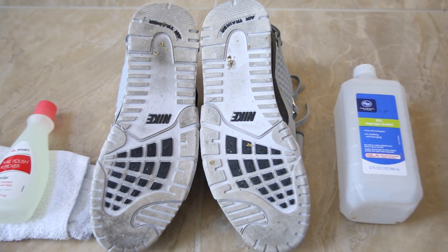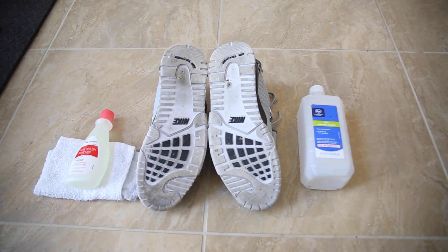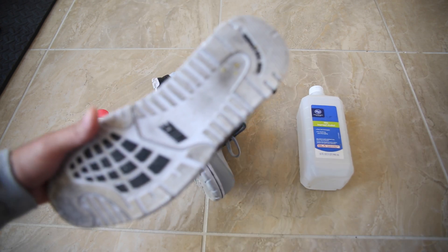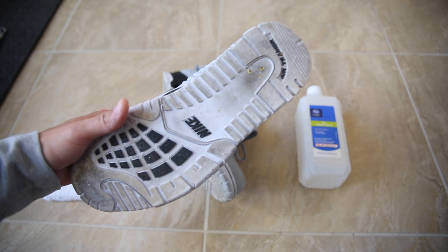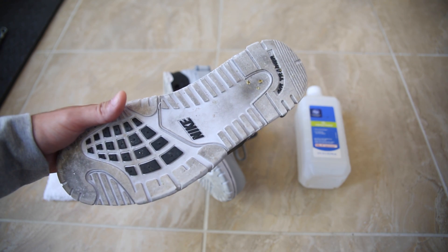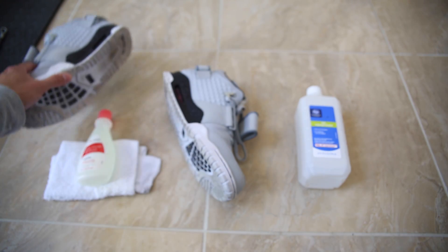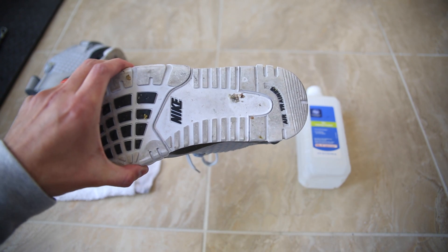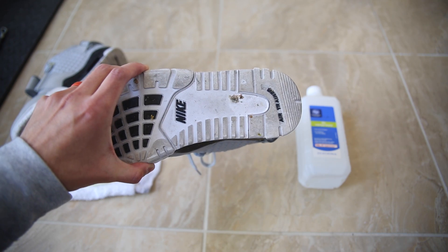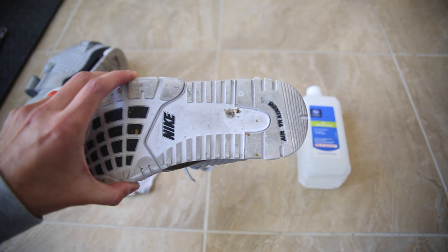I'm gonna back this camera up a little bit so you guys can see full frame exactly what I am doing. I don't want you guys to miss anything. As you can see from the picture, these right here have been worn quite a few times. I chose these one because they're white so the dirt shows up better, but number two they're rubber soles so they're probably the hardest ones to get clean. I just wanted to show you guys that first, so you're aware that these are indeed a pair of worn shoes with a couple marks on the bottom.